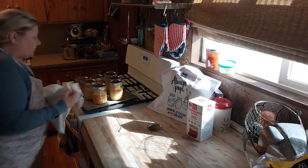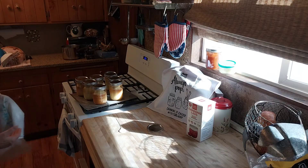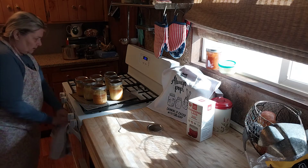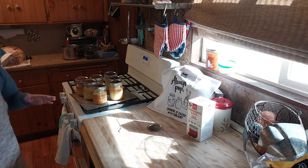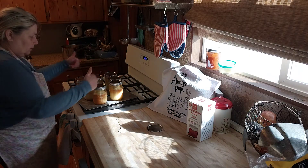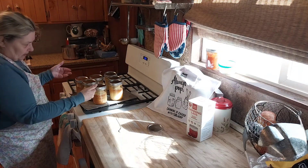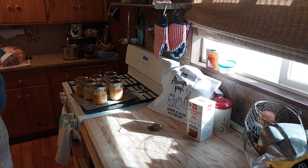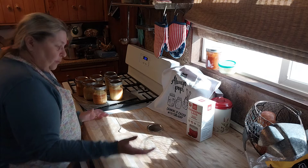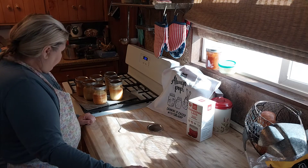Now you're going to let these set and cool on their own. You'll notice that as they cool, they'll seal — you'll either hear them or see that they're sealed. Once they're sealed, they're shelf-stable and you can put them in your pantry.